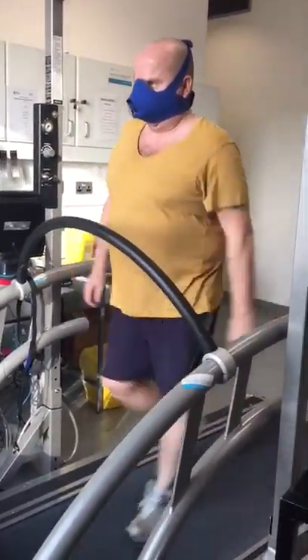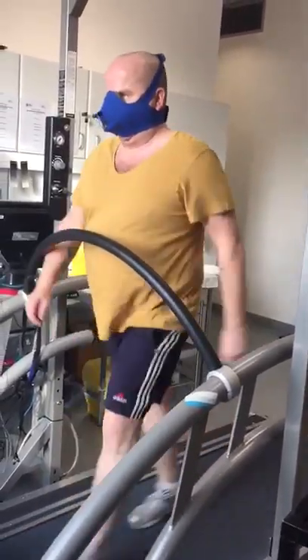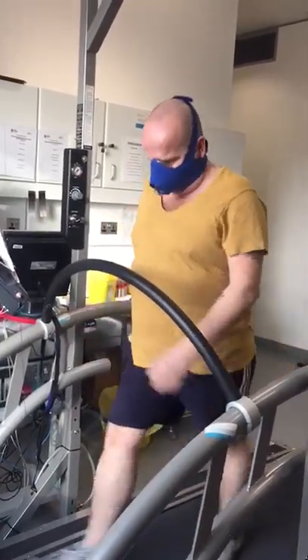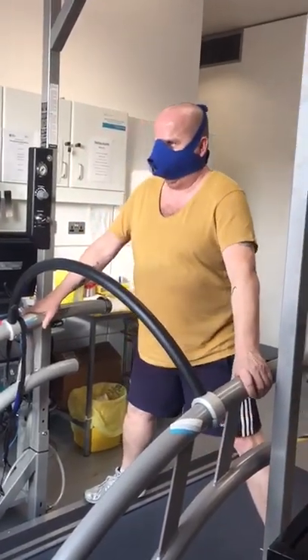Great work. Final 10 now, last 10 seconds. Still wash in five. In three. Two. One. Nice job.